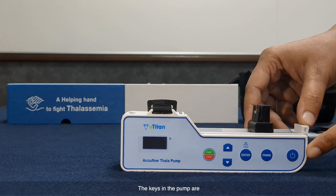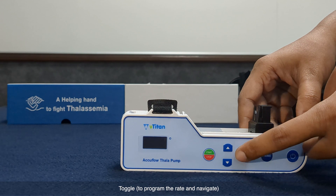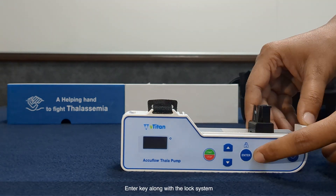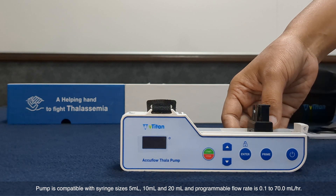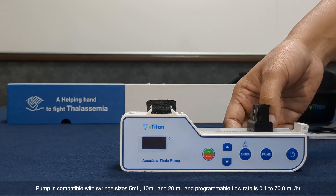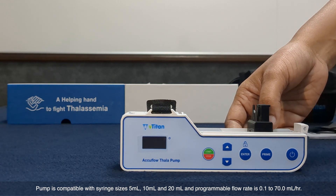The keys on the pump are: power on/off, start/stop, toggle to program the rate and navigate, enter key, and prime key. The pump is compatible with syringe sizes 5 ml, 10 ml, and 20 ml, and its programmable flow rate is 0.1 to 70 ml per hour.